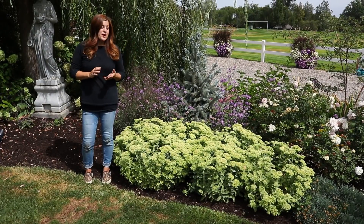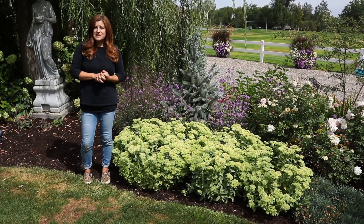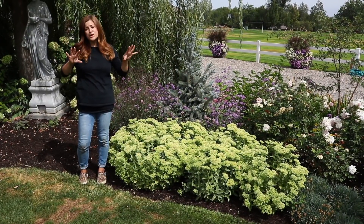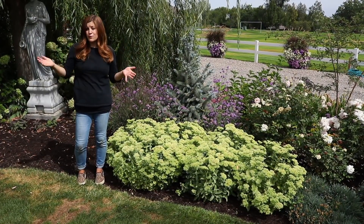Hey guys, how's it going? In this video, I want to give you a one-year update on a few things that we planted. About this time last year, we got some gorgeous stuff in the ground, and I just want to show you what it looks like after almost a full season of growth.